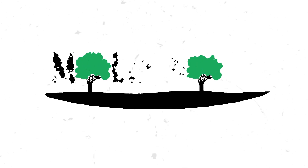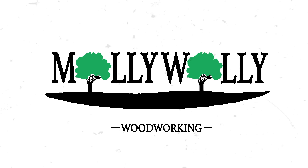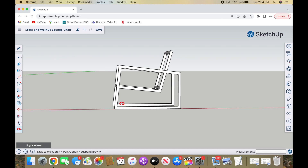Welcome back to the channel and to my first video in a long time. I'm excited for this one though. It's a video of my most liked Instagram post of 2022, a steel and walnut lounge chair.